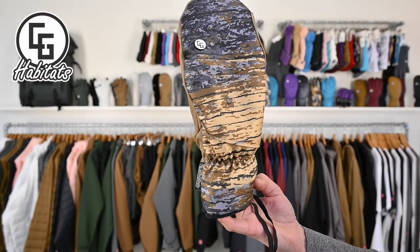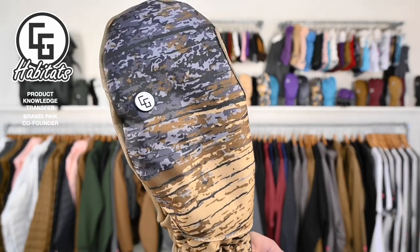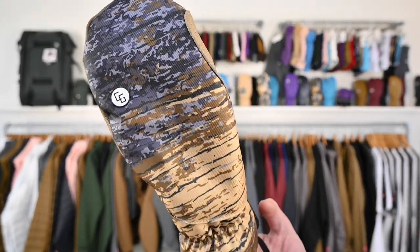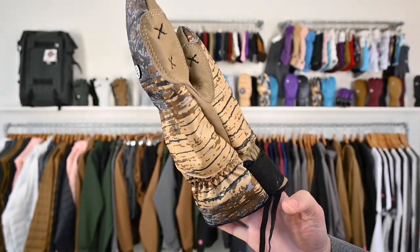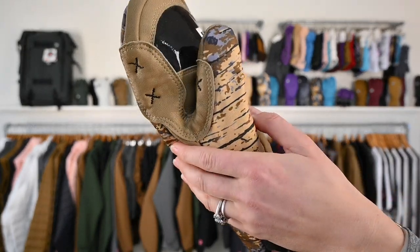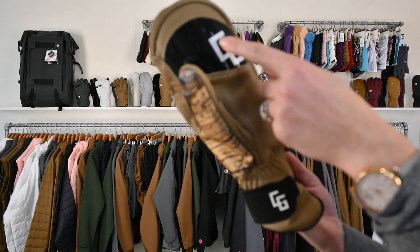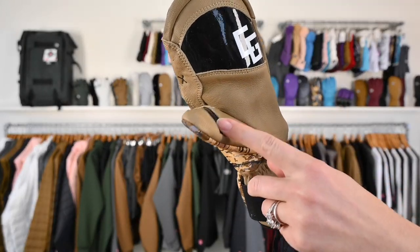Park mitten. The top is twill that's treated and it has a custom CG metal emblem. Wrap it around and we've got a double leather here for ratchet finger and thumb. The palm is also a genuine leather that's treated. Silicon at fingertips and thumb for grip.